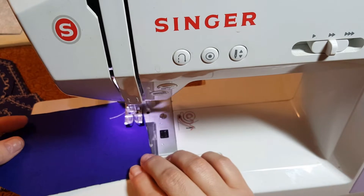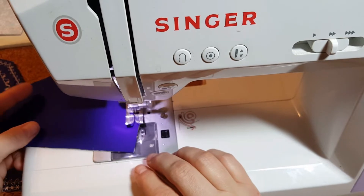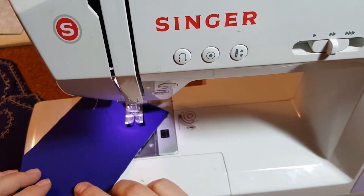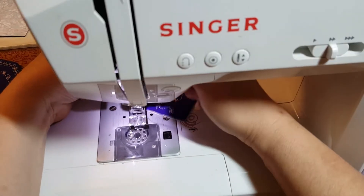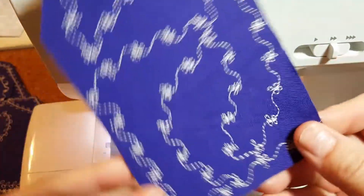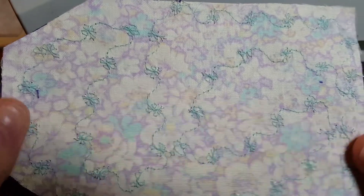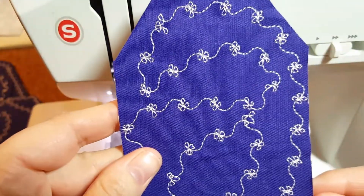Feels funny. Cut my thread - check that out. I'm all over the place. Anyway, I was just being silly. Can't really see this side. Just having a little fun.